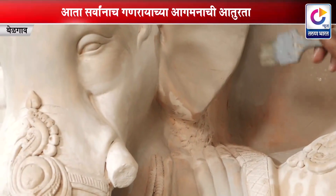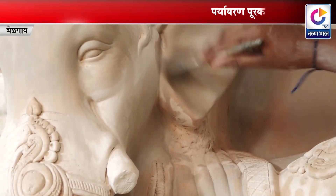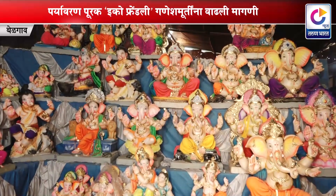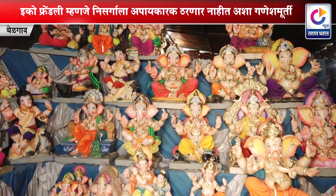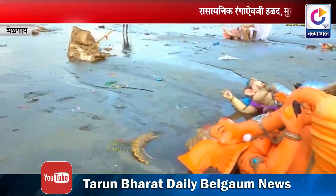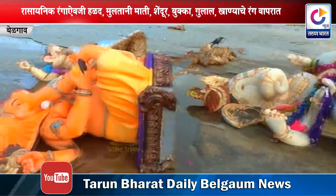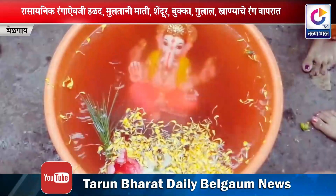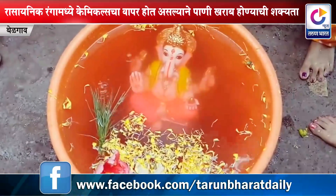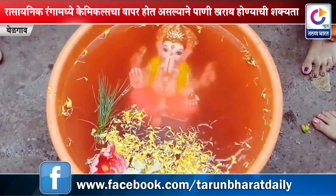Plaster of Paris च्या गणेश मूर्ती बनवणे सोपे असल्याने बरेच मूर्तिकार त्याकडे वळले. या मूर्ती वाहतूक खर्चाच्या दृष्टीने परवडणाऱ्या असल्याने नागरिकही त्याकडे वळू लागले. परंतु याचा परिणाम म्हणजे Plaster of Paris चे विघटन न झाल्याने पाण्याचे प्रदूषण होऊ लागले. त्यामुळेच इको फ्रेंडली गणेश मूर्तींची संकल्पना उदयास आली.